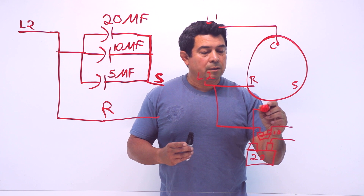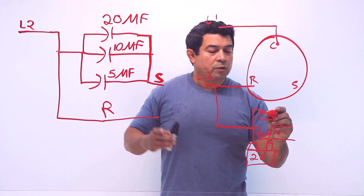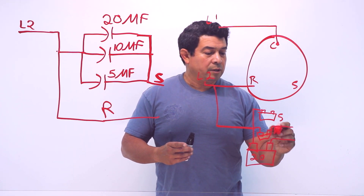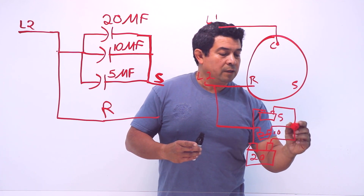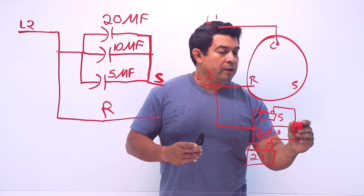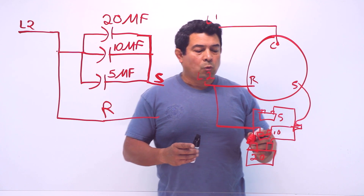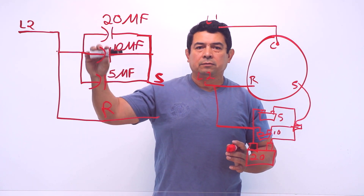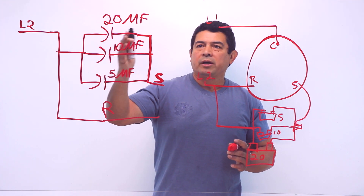From that same point, it's going to come out and feed another capacitor - this one is our 10 microfarad capacitor. And then this one here is going to go to another capacitor, and we said this one was going to be our 5. So we have 20, 30, 35 microfarads total. All of these we can hook up together with a wire nut right here, and from this wire nut we can go straight up to the start winding. So what we did is we hooked up all of these capacitors in parallel. We're feeding power here.